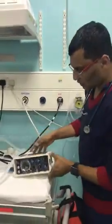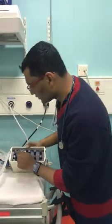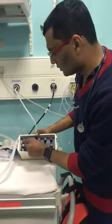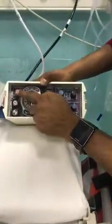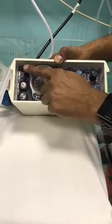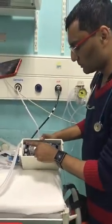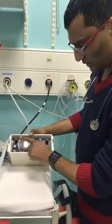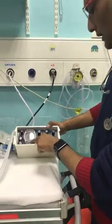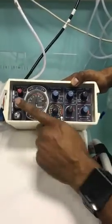Looking at the dials quickly: the first one is the most important — the alarm pressure. Make sure it's never set more than 30, unless you intentionally go up on that, otherwise you will cause a pneumothorax. 30 is quite a high pressure for normal lungs. You may intentionally want to increase it a little bit. The second dial goes up for PEEP and PIP — we'll see that in a minute.